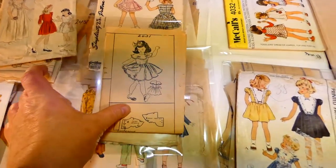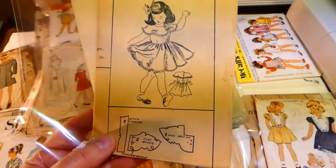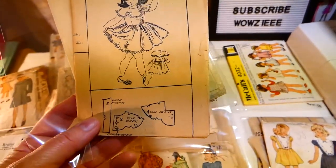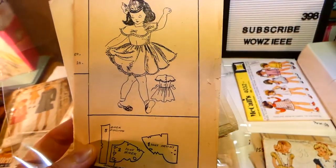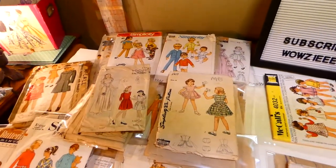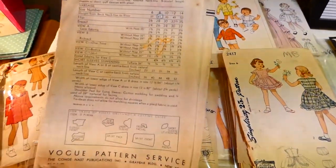That's Hollywood 1983 in blue and Hollywood 1983 in red. This one here actually has no company — it's just 2431. I think it's a mail-order dress. It doesn't even tell you the size. This is a Vogue pattern for eight years old.